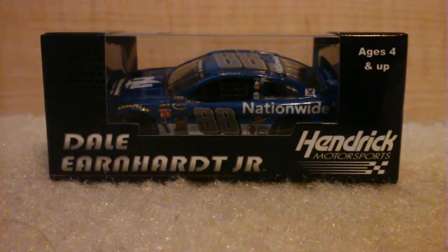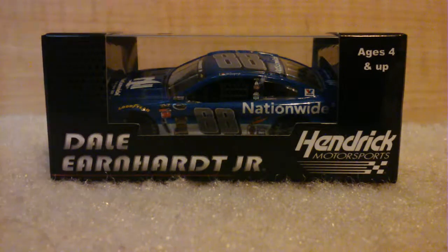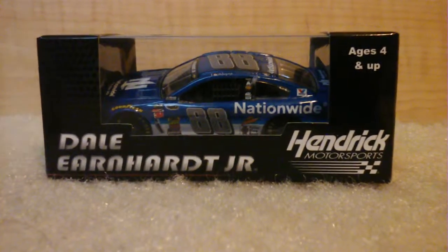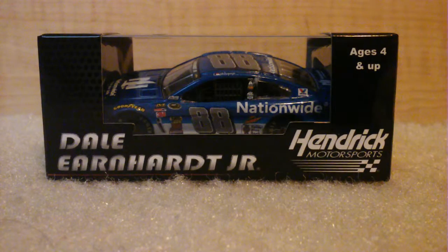Hello, I'm back again. Hashtag Orioles for 25 and I'm here with another die-cast review. This one is on Dale Earnhardt Junior's 2015 National Guard paint scheme — National Guard moving from the whole Xfinity Series to sponsor Junior.